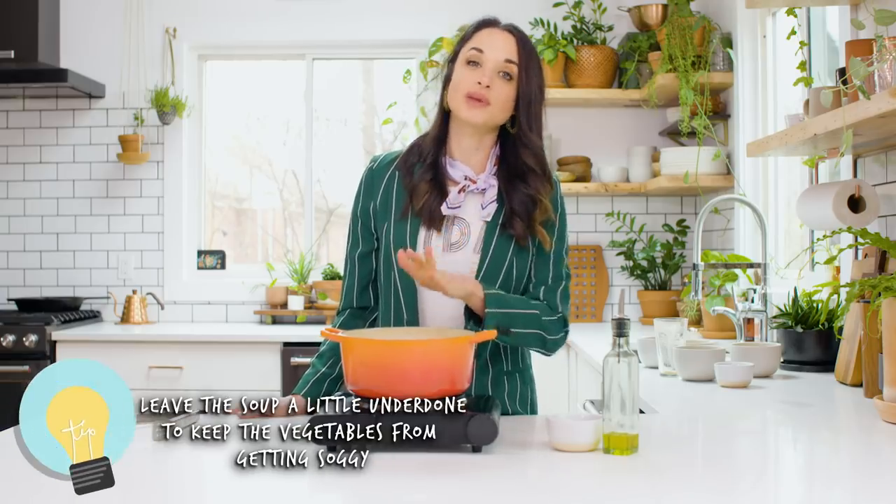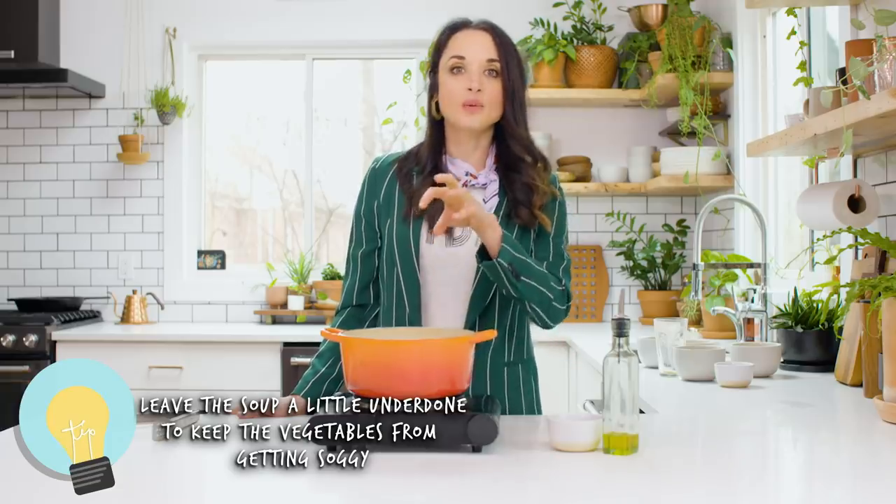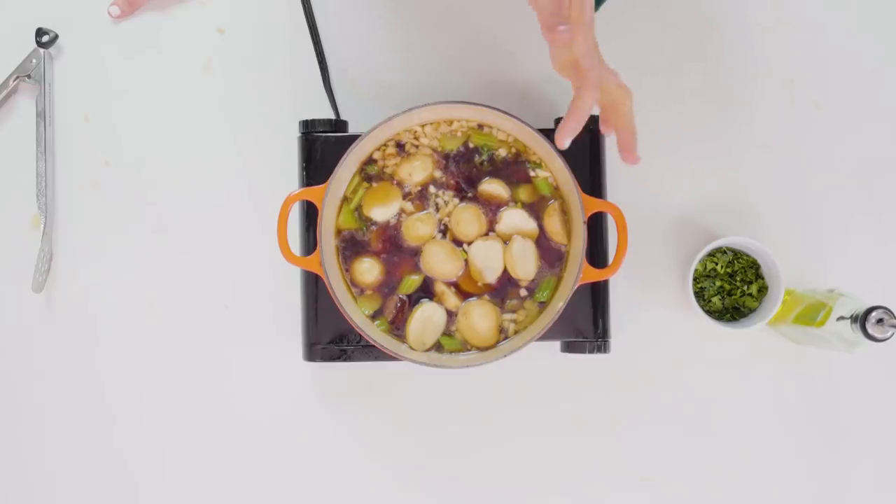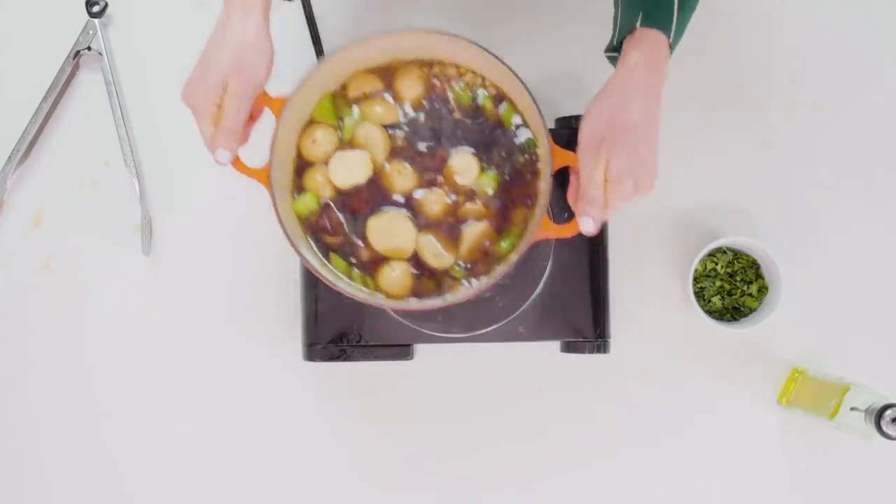One tip I'll give you: when you're cooking soup that has a lot of vegetables in it, you wanna err on the side of the vegetables being a little underdone, because I don't want them to look soft and soggy on camera. Cook your soup maybe 10 minutes less than you normally would if you're gonna take a photo of it, and then finish it off back on the stove. All right, I'm ready to take this to set and get our style on.